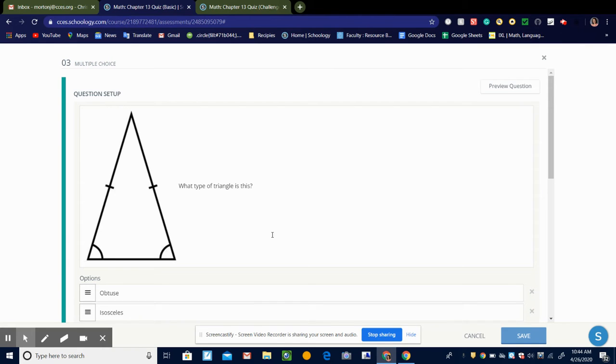And this would be an isosceles triangle because it has two sides that are equal and two angles that are equal. So that would be isosceles.